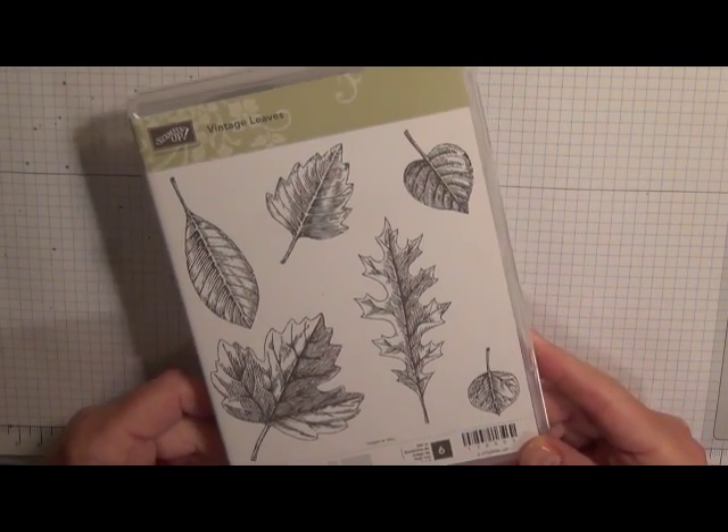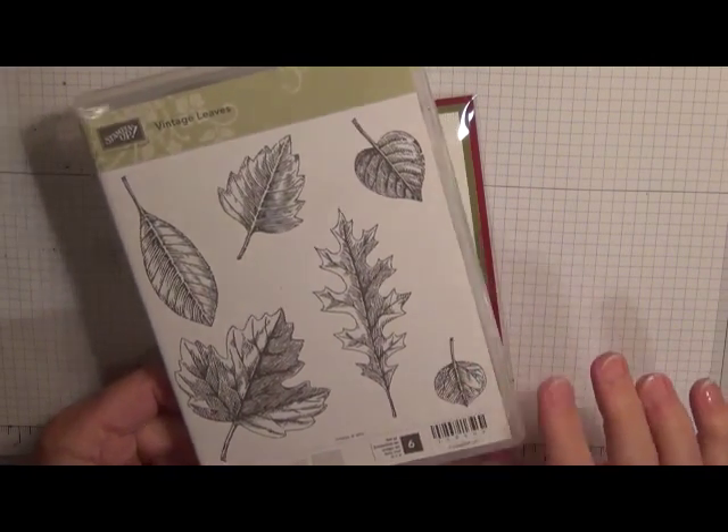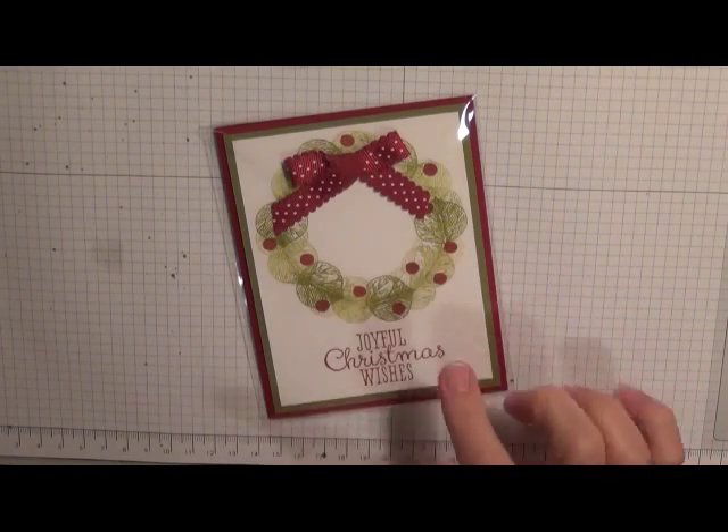What I'm going to do is use this little leaf down here in the corner to make the wreath.